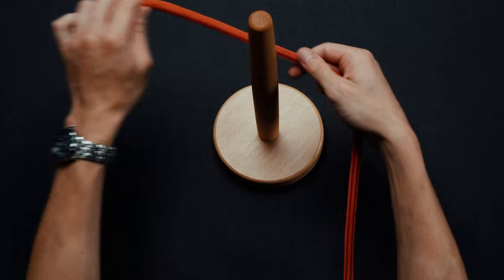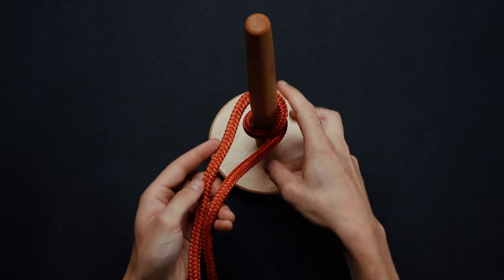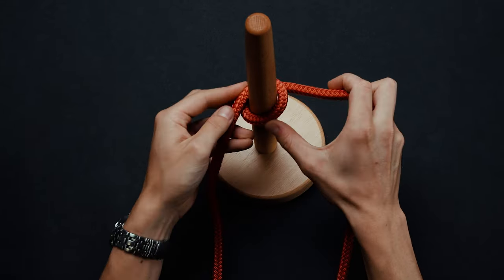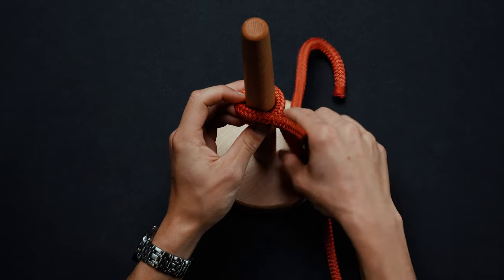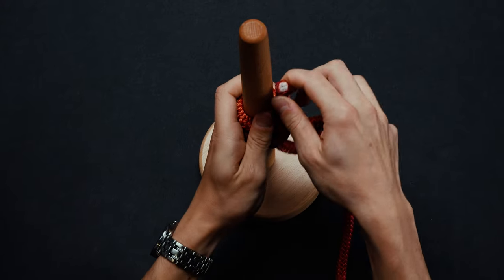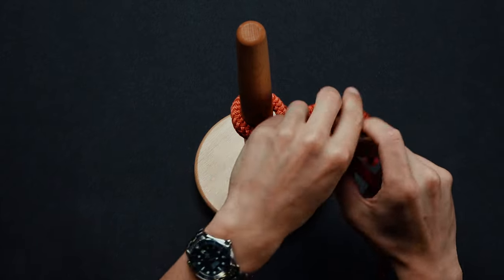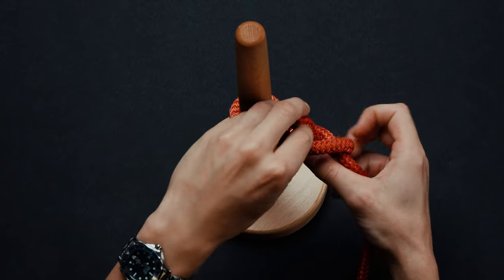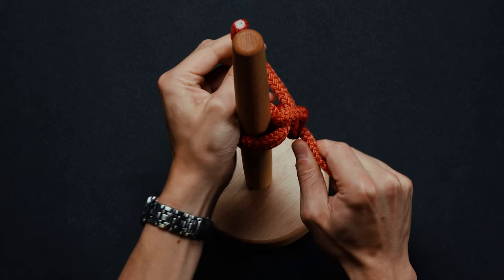Wrap your rope around your object two times, starting from the backside. Pull the working end over the standing segment. Wrap it around and pass through the loop made in step one. Pull tightly. Bring the working end over and back through the loop you've just made. Hold and pull tight. You have now completed an anchor bend.